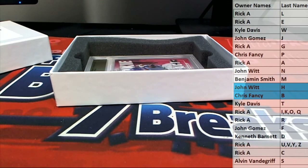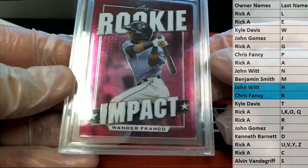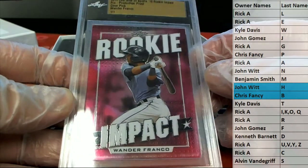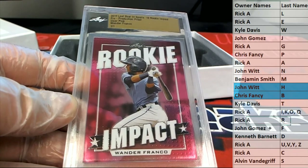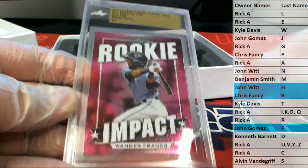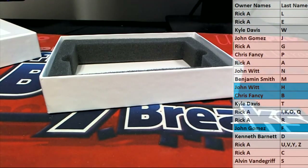And our last one here guys — oh, here's a good one. Nice — rookie impact Wander Franco, one-of-one clear pink. Smoking. That's from Best of Sports 18, rookie impact, letter F, this is John G. Wander Franco. All right, such a cool product — that's Leaf one-of-one multi-sport pre-production proof box number 216, guys. 2019. Thanks for joining.